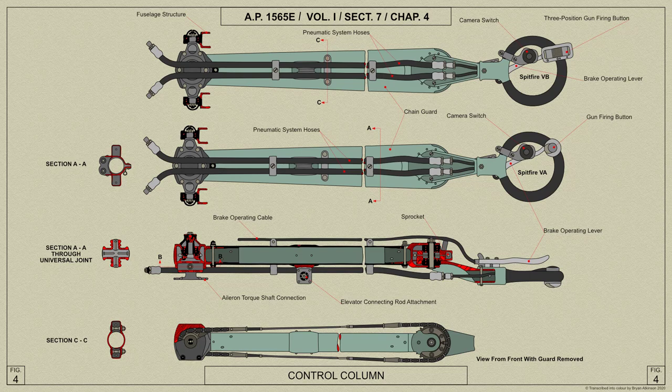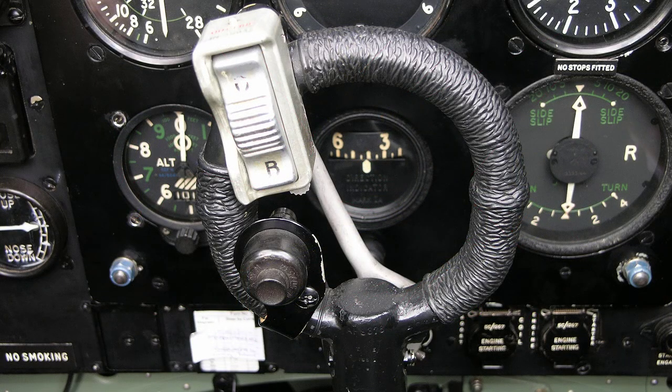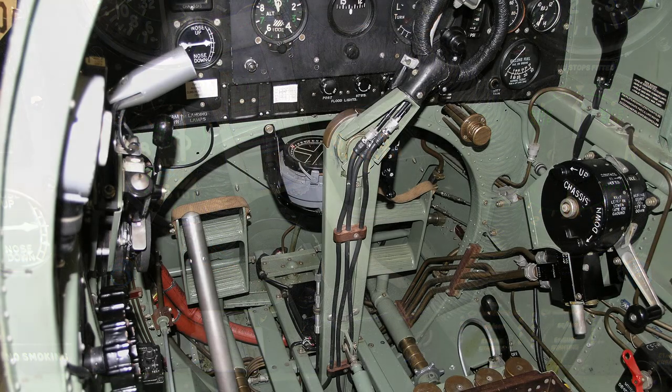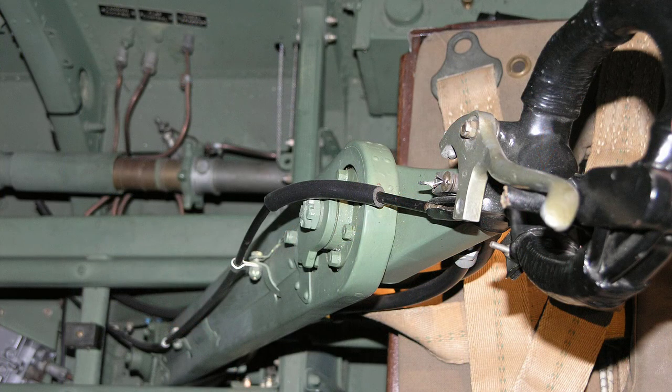The housing at the lower end of the control column tube is mounted in ball bearings onto the fuselage structure, so that the whole column can move in a forward and rearward action for elevator control. This movement is transmitted by a connecting rod attached to a bearing about halfway up the control column. The spade grip itself is fitted with a gun or camera gun firing button, connected to the pneumatic system of the Spitfire by flexible hoses secured to the column by clips. A brake operating lever is fitted to the forward face of the control column.